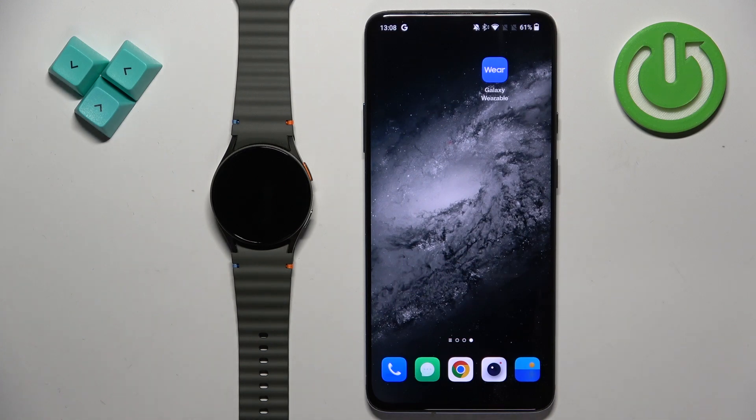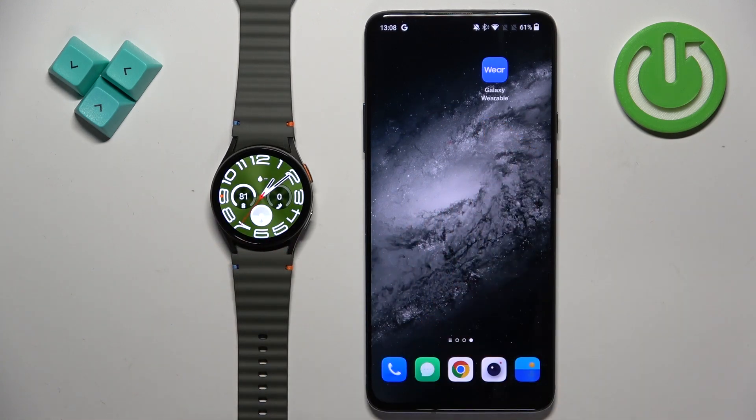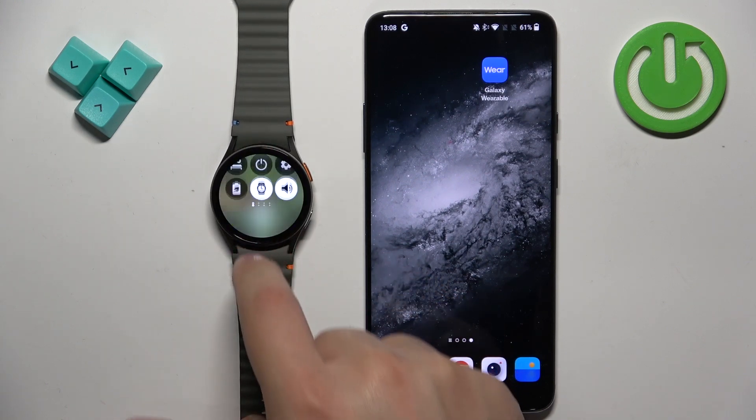Before we start, if you want to download additional watch faces on this watch, your watch needs to be paired with a phone via the Galaxy Wearable application. You will also need to have access to the internet on your watch, so you need to connect it to a Wi-Fi network.